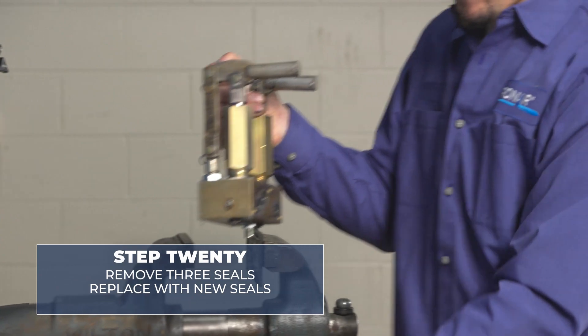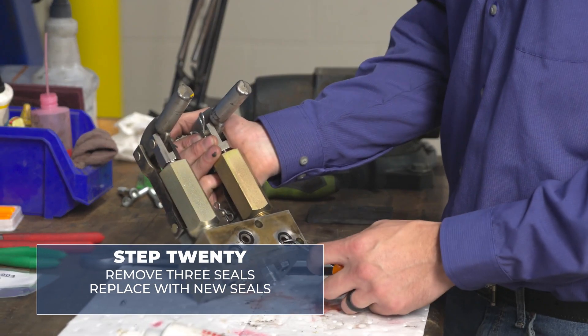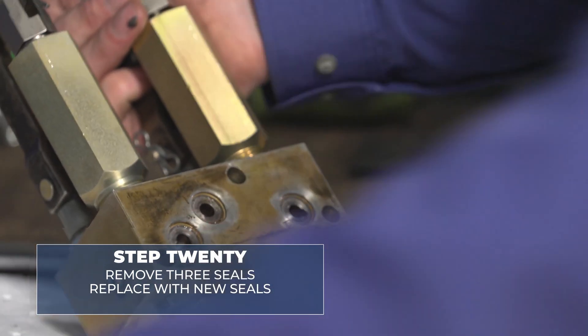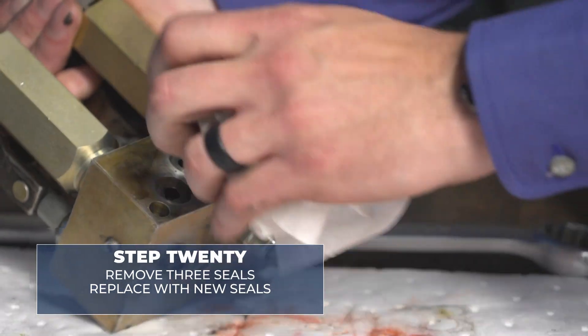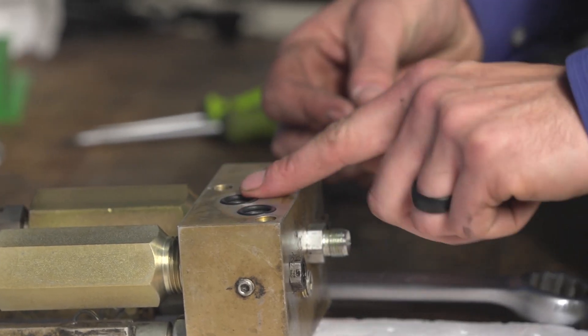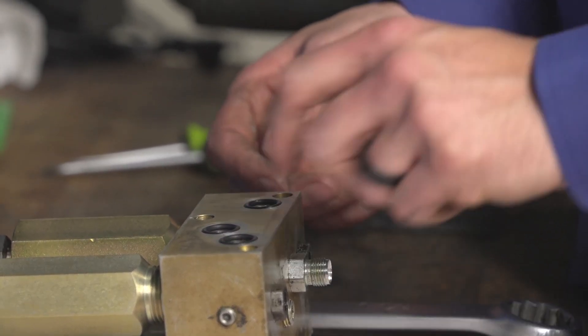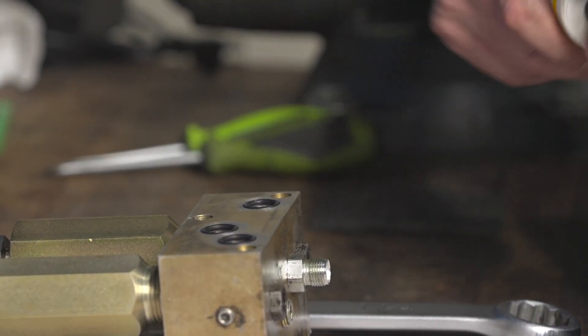Once the fulcrums are back in place, we're going to remove these three seals here and replace them with new ones. Get our surface area prepped. Use Parker O-Ring lube on these as well.